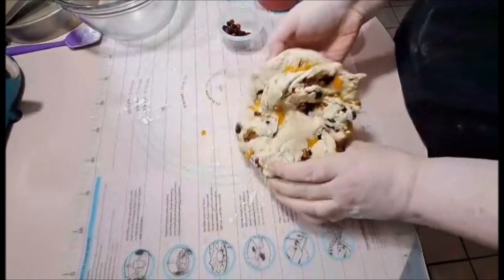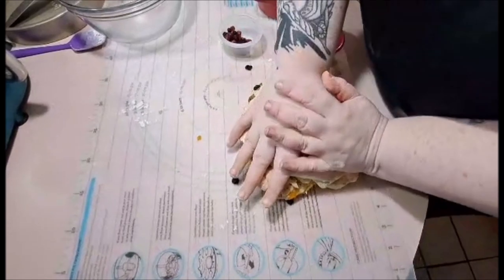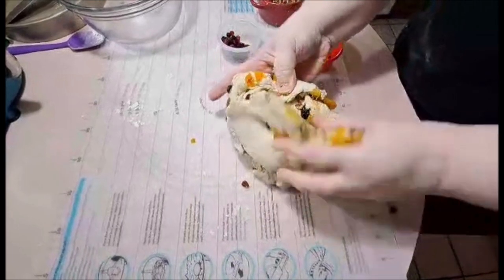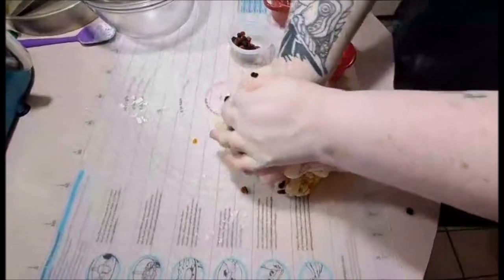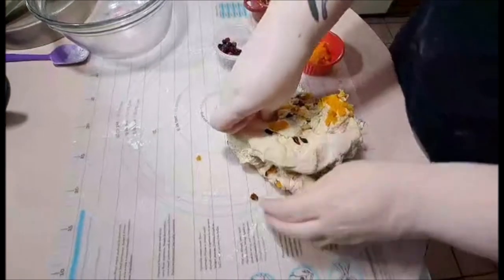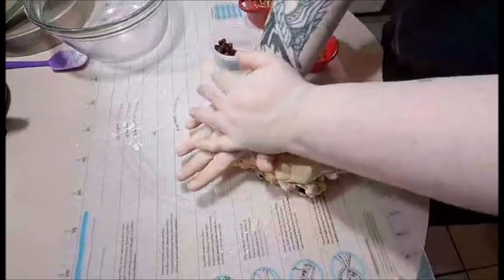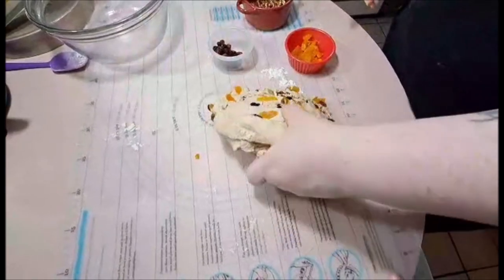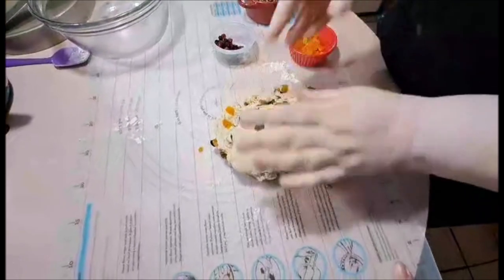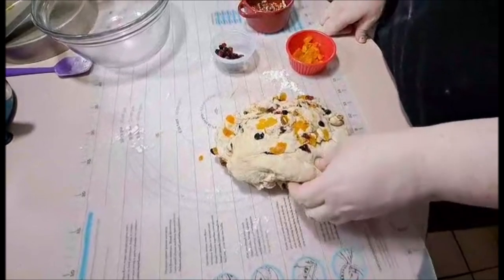We didn't add our fruit in when we mixed it, and that's okay because sometimes boo-boos happen. I've just rolled it out on a long surface and I'm now incorporating the fruit into the bread thoroughly. If it falls out, just stick it back in the dough and keep kneading. It's looking a lot better — very fruity and nutty — still looking forward to this.